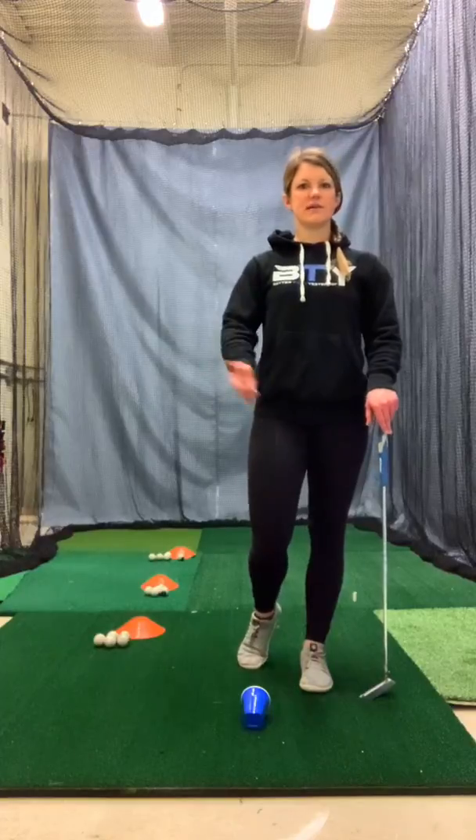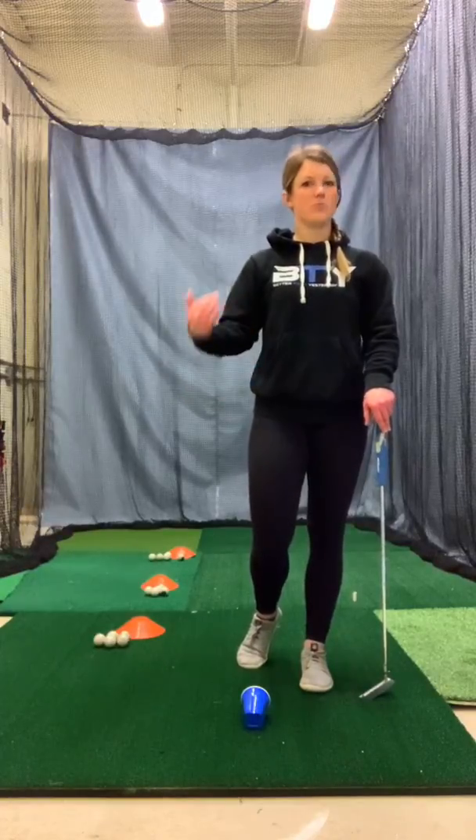That 5 to 10 foot putt range includes some of the most important putts. If you can really own that range and feel super confident there, you'll feel a lot more confident on the course. It's also a great place to fine-tune your putting stroke if you're working on something from a technique perspective — it's a lot easier to work on at these short distances. And repetition is key: the more putts you see going in, the more you're going to build that confidence.